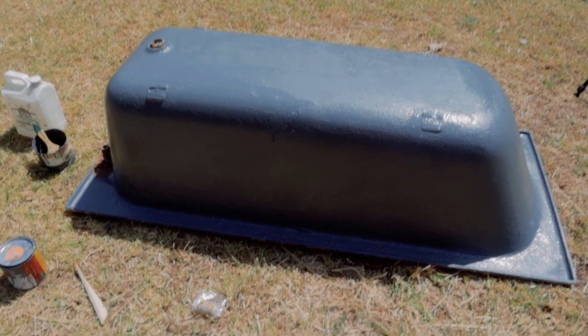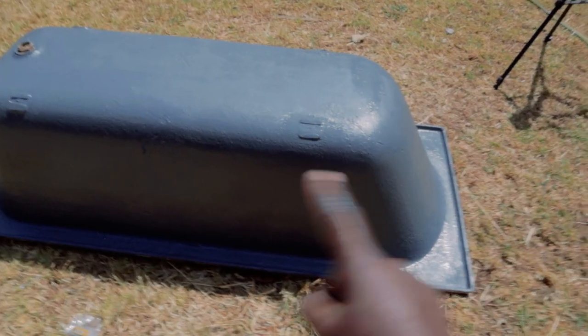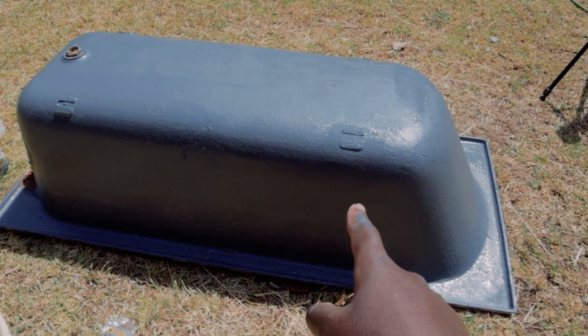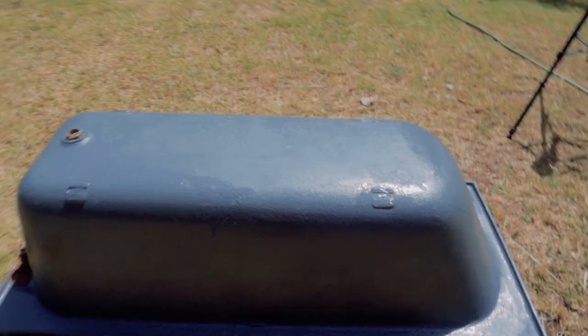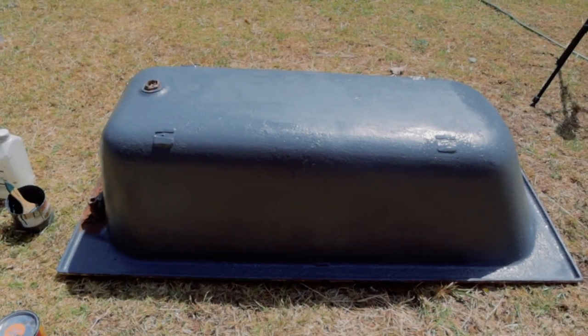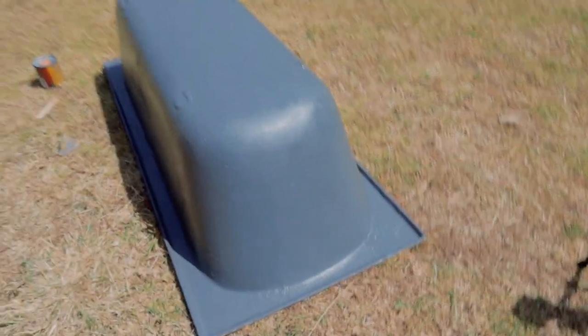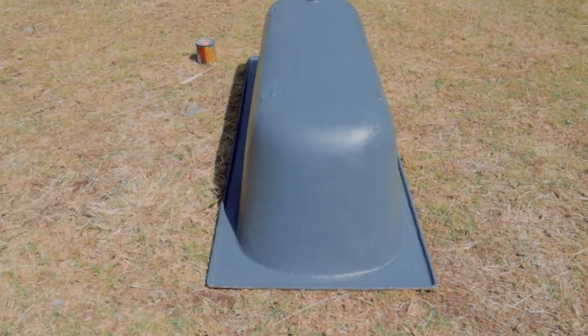That part is done. So this is only step one — well, actually, now we are on step three. And now we'll do two coats of our color choice. It's called Tangerine Tango. That's the color choice we are using for the exterior. And I feel like it already looks really, really nice so far.